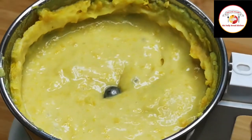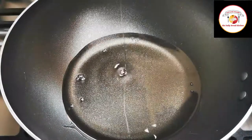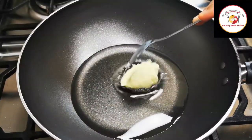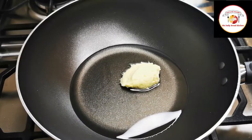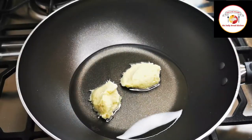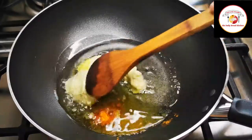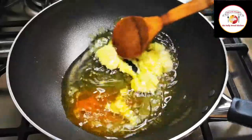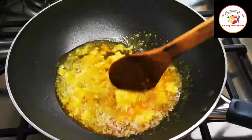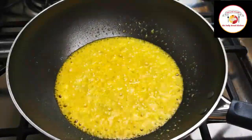Now let's go for the curry preparation. Here I'm adding half a cup of cooking oil. Add a tablespoon of ginger paste, a tablespoon of garlic paste, and a little turmeric. Cook this for one minute or until the raw smell goes off. You can use high flame since we have already added enough oil.